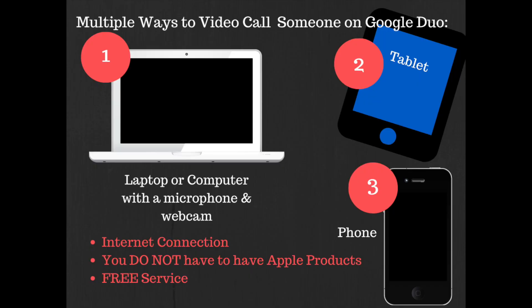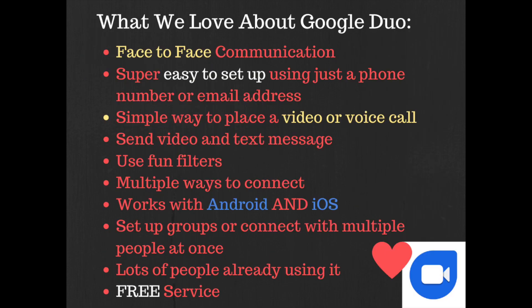Now that you've seen how easy it is to log in and place a call, just remember there are multiple ways to video call someone using the service. You can go from laptop or computer with microphone and webcam, tablet, and to phone. You don't have to have an Apple product. You do have to have an internet connection, but it is a free service. We've highlighted some of the things that we love about Google Duo, and we believe that you will love it too. Take a couple minutes and try it out.